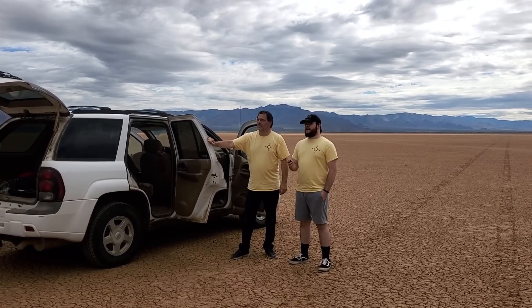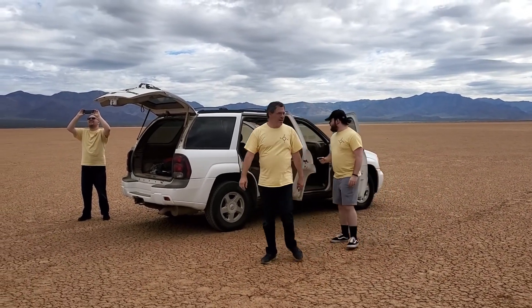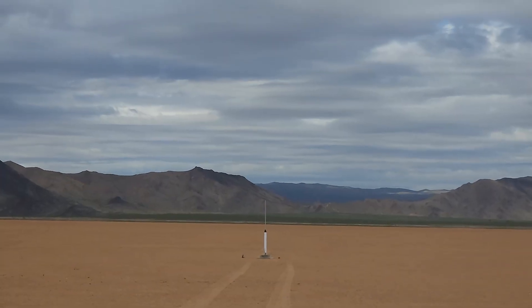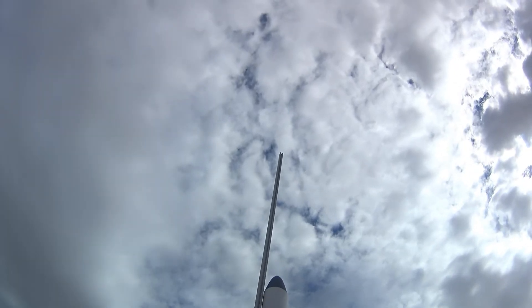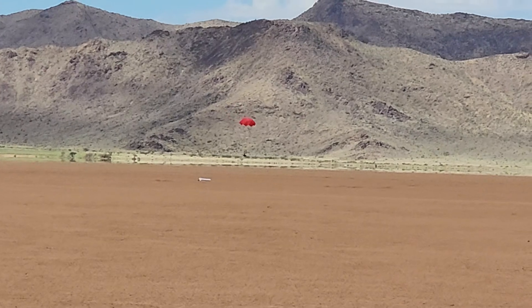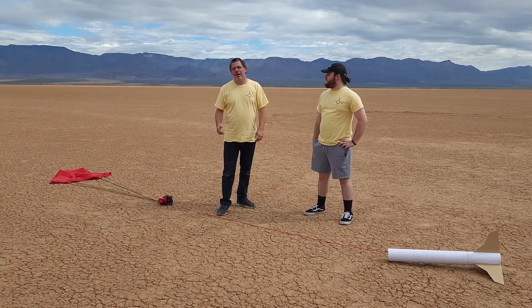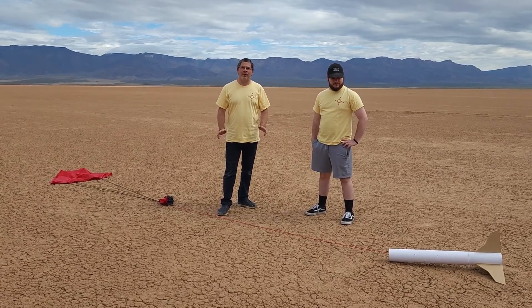5, 4, 3, 2, 1. That was another great launch. The flight computer says we got to 900 feet — a little bit lower than what we normally see for this rocket and this motor, but still a great launch and a really nice altitude.